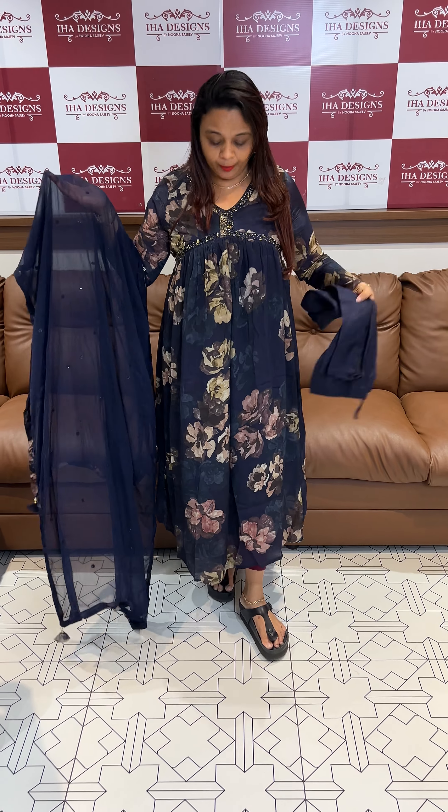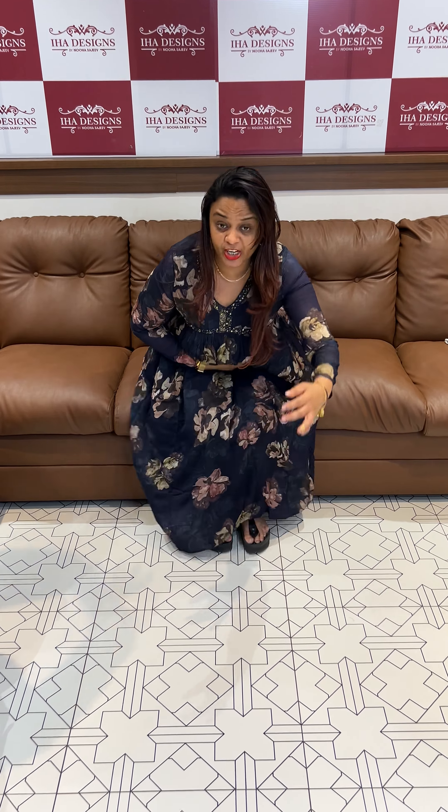Same tone bottom in pure chiffon, and same tone nazmin dupatta. Simple aytola embroidery on top. Top, bottom, and dupatta price is included. Ready for despatch — express delivery available. This product will reach you quickly. Navy blue is the first color.